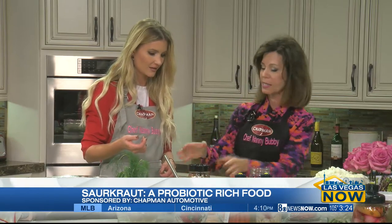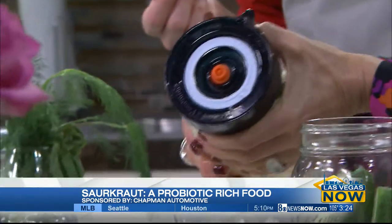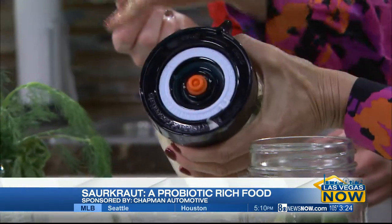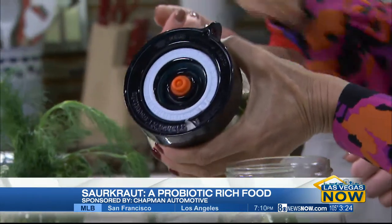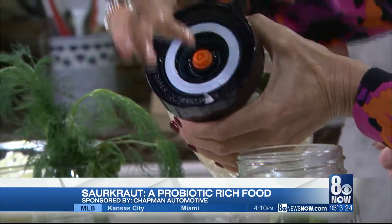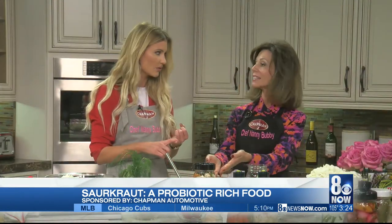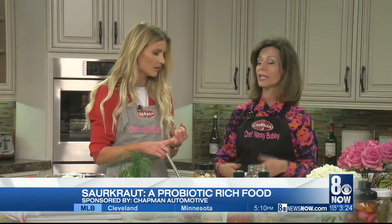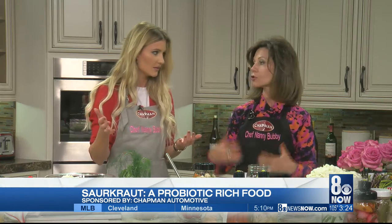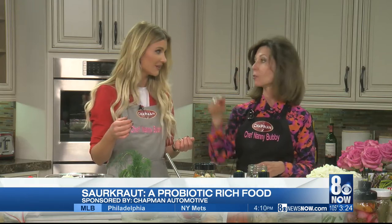Here's the thing — these caps, if you can see them, see those caps? Those caps automatically release the carbon dioxide. When the carbon dioxide builds up, it releases the oxygen, which causes the fermentation. In about 10 to 14 days, you have fermented vegetables that will keep your gut healthy and strong, your mitochondria intact, keep your brain working — and you want to feed this to your children. Who knew it was that easy?